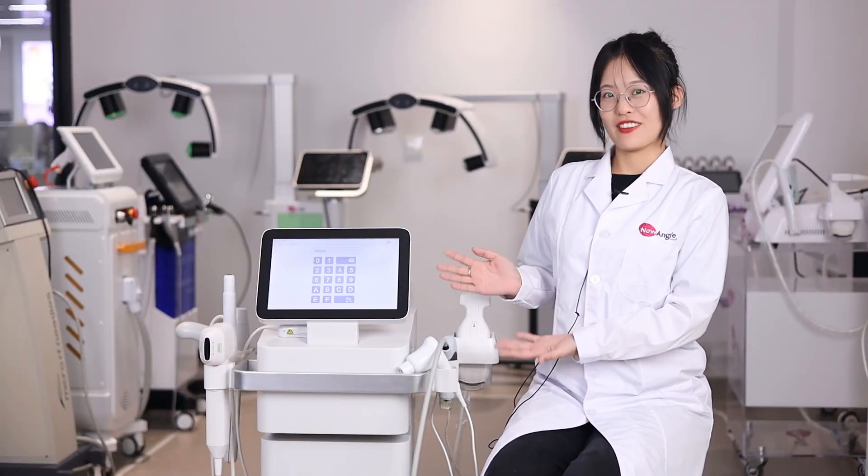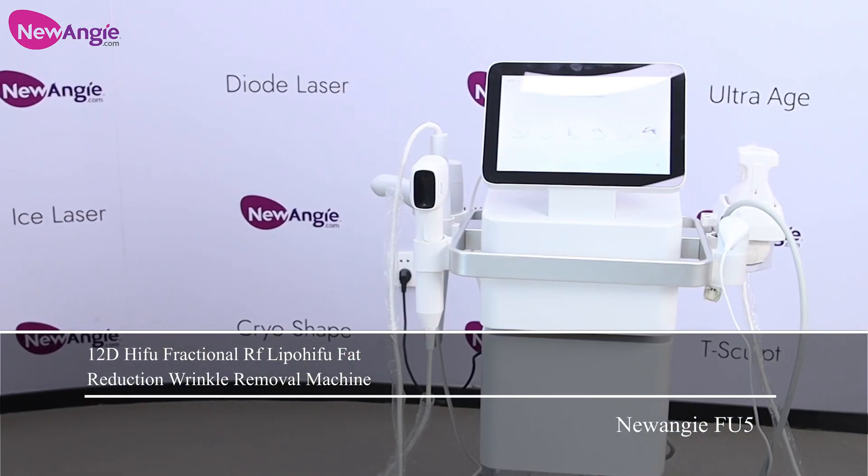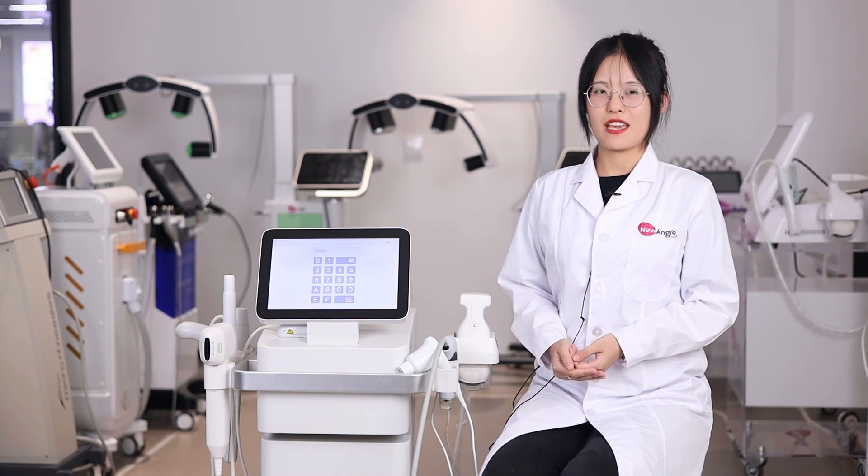Hello everyone, this is NeoNG. Today I will introduce our latest 6-in-1 HIFU machine to you. As we all know, HIFU is the most popular and effective machine in the beauty market.